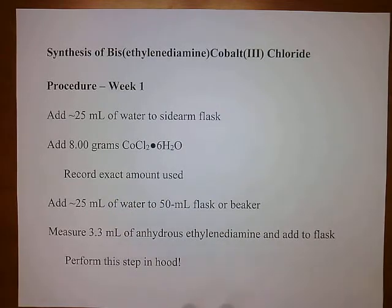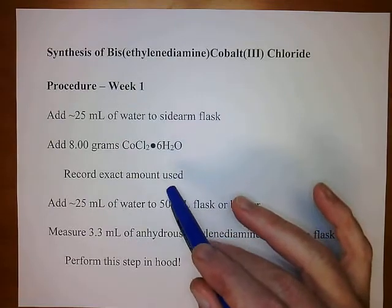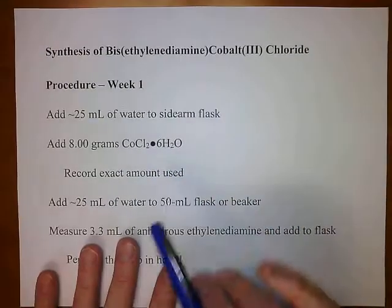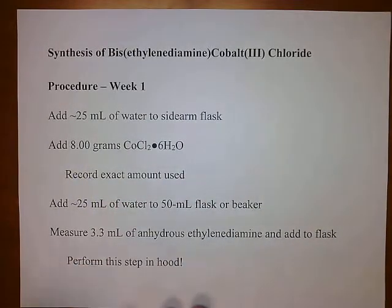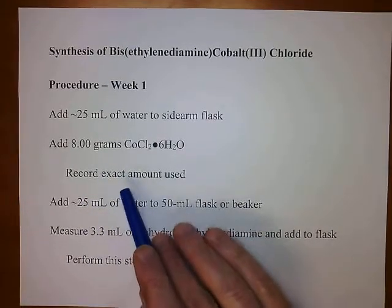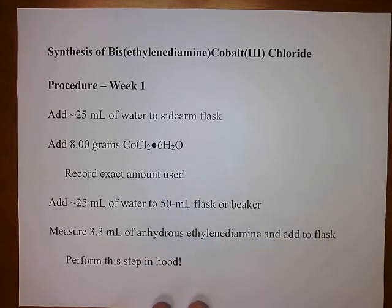To that, you're going to add 8 grams of cobalt chloride hexahydrate, which is a maroon-colored solid. You will have to record the exact amount used — it could be 8.05 or 7.95 — because you need that for your calculations. Record every digit that the balance gives you.